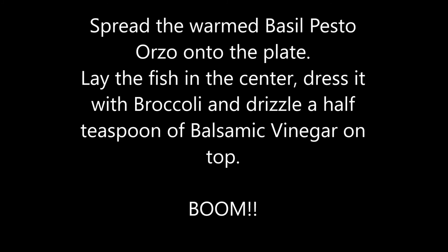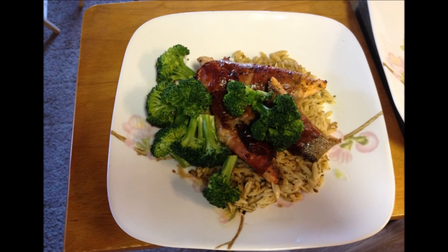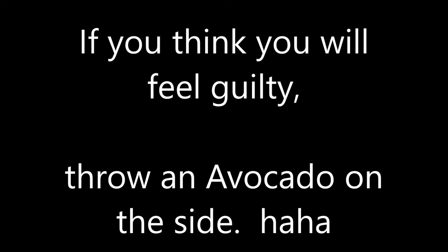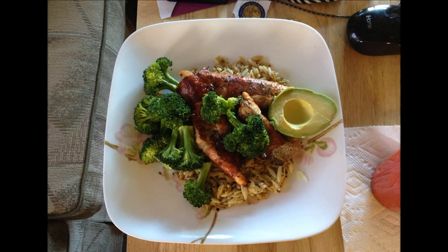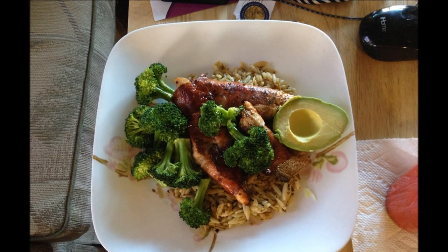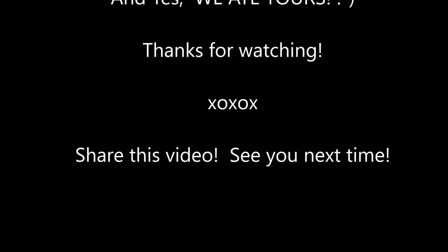And this is what you're going to get — there you go, laying on that orzo. If you're feeling a little guilty, well, you can adjust. Hope you enjoyed it! If you want any details, leave your comments in the comment section below and I'll be glad to answer any of your questions. We'll see you next time!